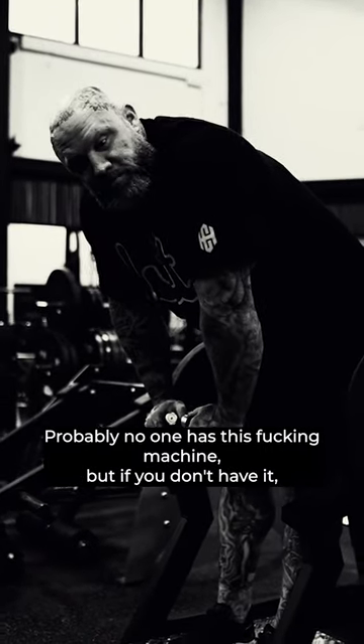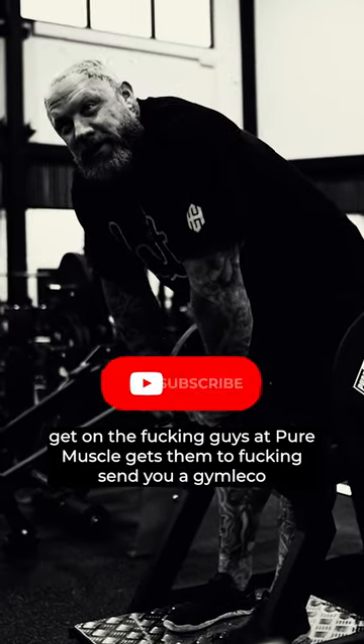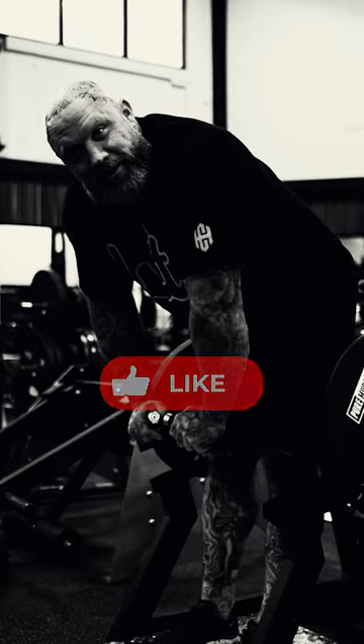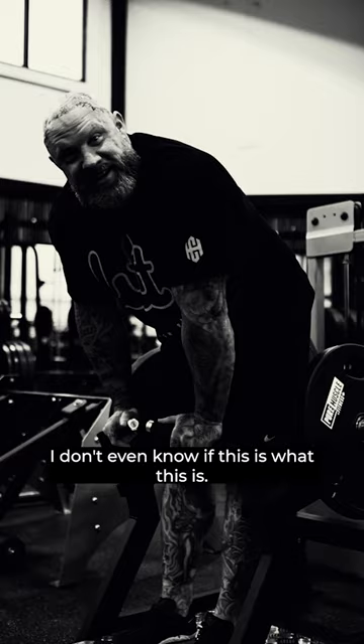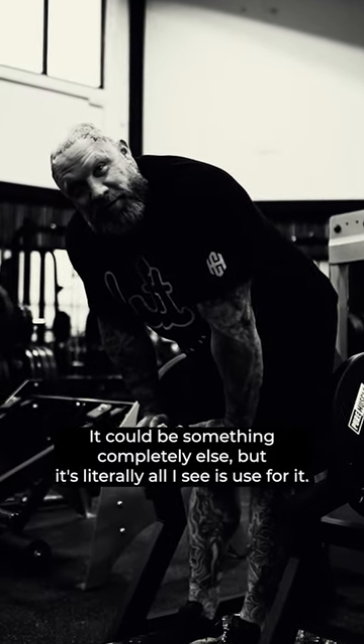This is not the best hack because probably no one has this machine. But if you don't have it, hit up the guys at Pure Muscle and get them to send you a Jim Lecco upright row shrug machine. I don't even know if this is what this is — it could be something completely else — but it's literally all I use it for. But it's amazing.